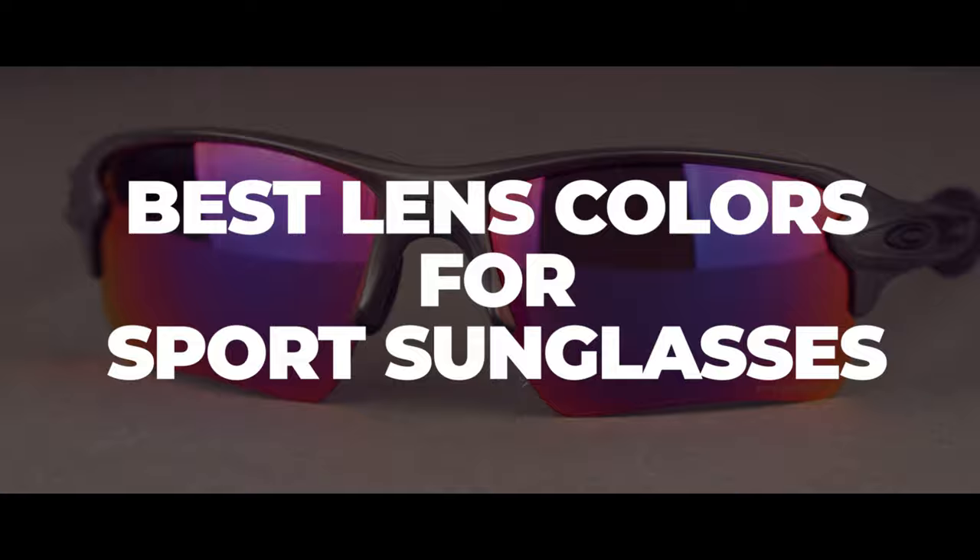So you're looking for the best sport sunglasses for you, but now you're caught up on the lens selection. What lens color do you do? Well, I have some thoughts on that, so stick around. Hello and welcome. I'm Eyeglass Tyler.